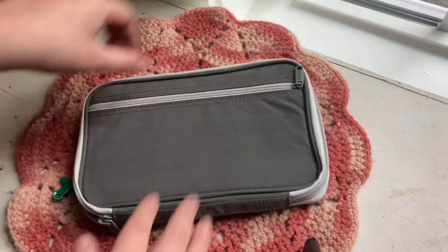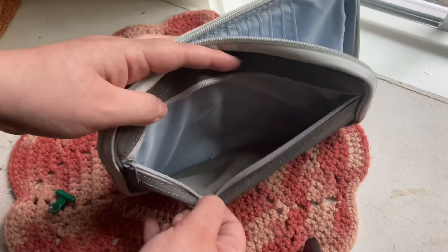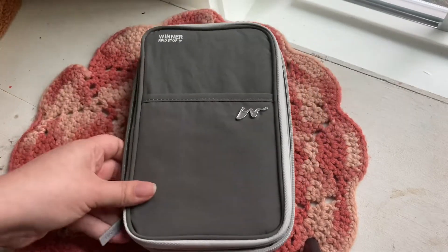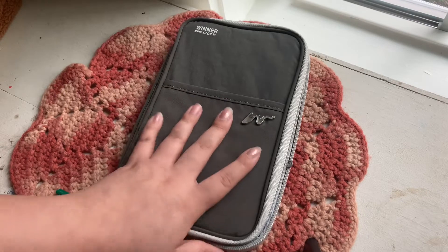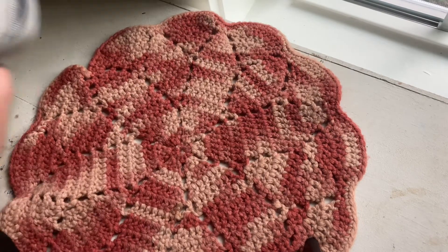You also get a back pocket, so there's lots of storage. I'll try to link this one down below. Maybe I'll set it up another time — let me know if you guys want to see a video on that!